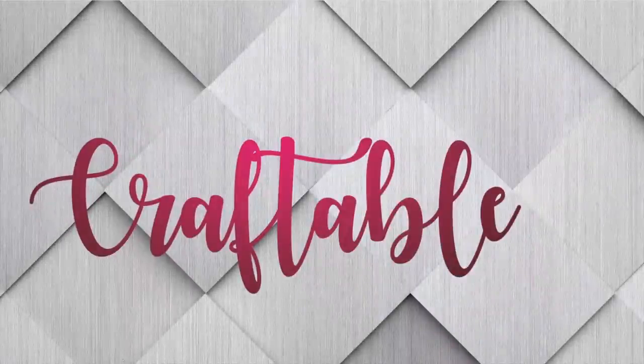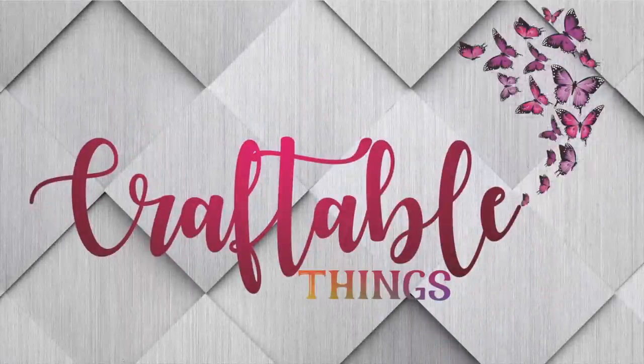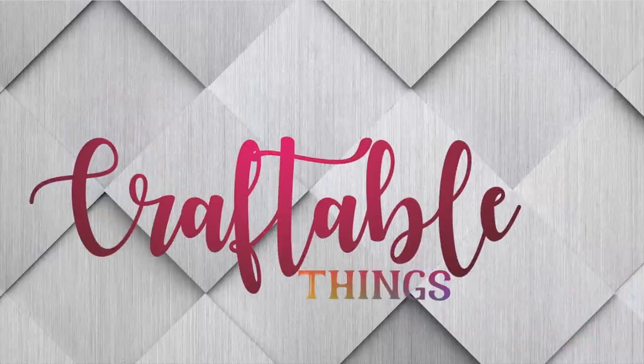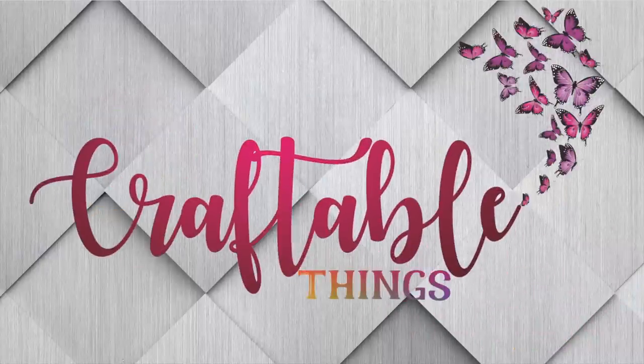If you enjoyed this video, please be sure to give it a thumbs up. Check out the other content on this channel and be sure to hit that subscribe button. Head over to Facebook, Instagram, and TikTok and join Craftable Things there as well. That's going to be it for today — thank you all so much for watching. Until next time, we'll see you next time.